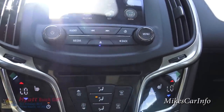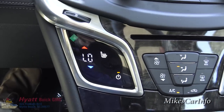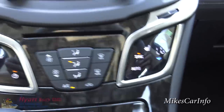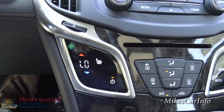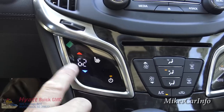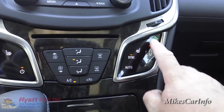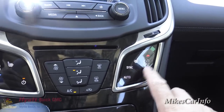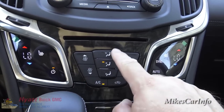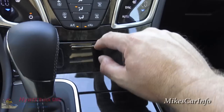Down here is your climate control, and you'll notice there are two touch screens — one on the left, one on the right. This vehicle has heated seats, which you can turn on here for the driver and passenger. They're soft-touch buttons. The temperatures are synced right now, but if you start adjusting one side it'll unsync them so driver and passenger can set their own temperature. You've also got fan speed, defrost front and back, and air recirculation.